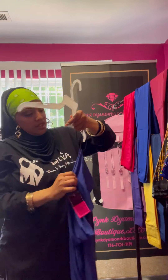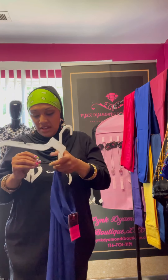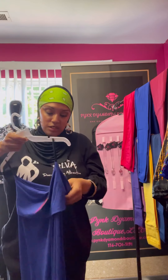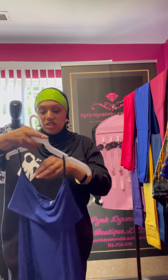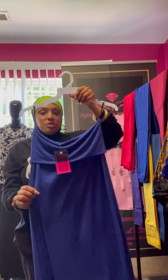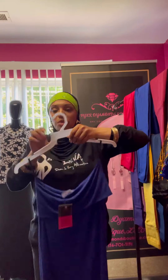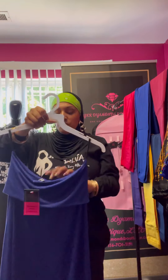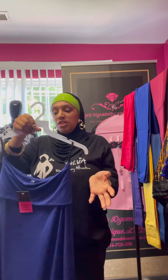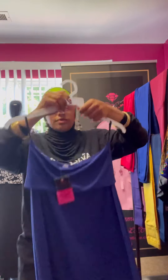The next one is this gorgeous blue. Let me hang this back up — this one is a small as well. Small not meaning the length, just the waist size, but this waist is very flexible. So honestly the small could fit a small and a medium, the medium could fit a medium and a large, and the large could probably fit a large and extra large.